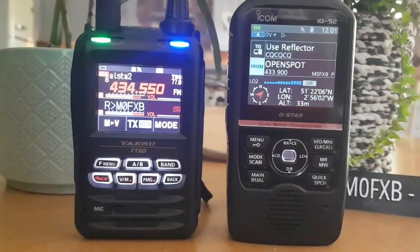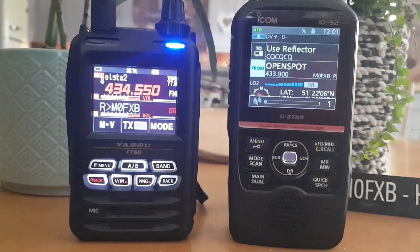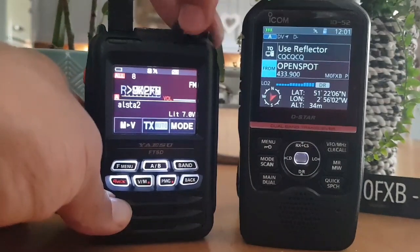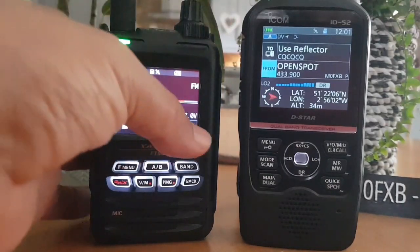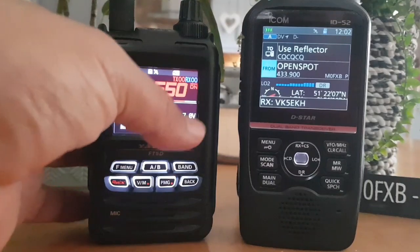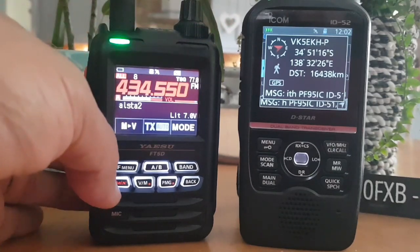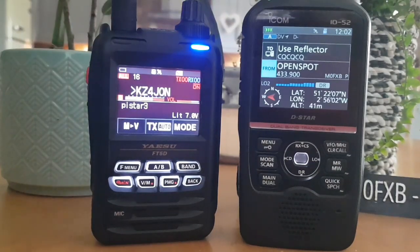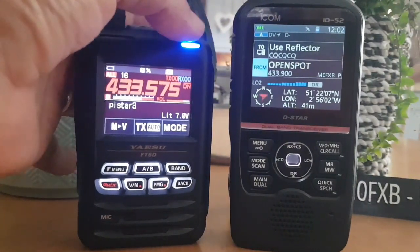I'll show you the dashboard for the OpenSpot. There you are, GW4PAF. I'll just show you the FT5D. We'll go A-band — that's America Link. Let's get it back into C4FM. My AllStar node is on FM so I'll put that back to FM. Here's my Pi-Star. Hi France Camper, sure is good to hear you — I haven't talked to you in a while. America Link — stay safe over there, have fun, and stop by any time. Always good to hear from you.